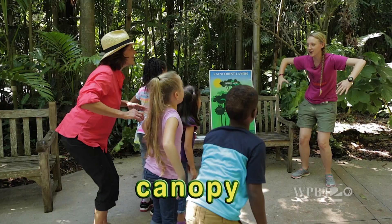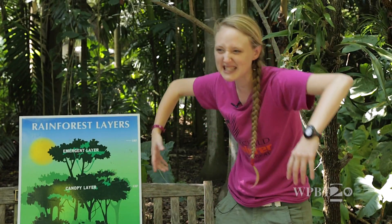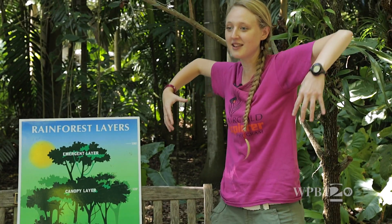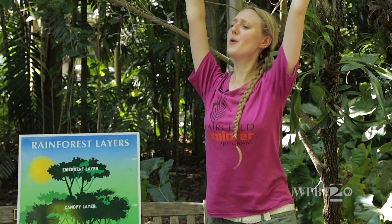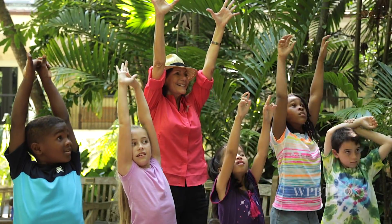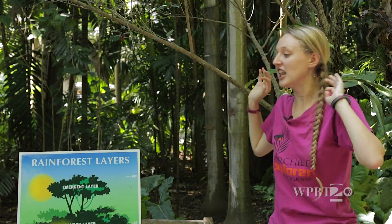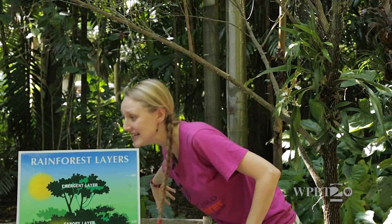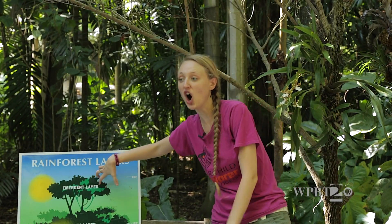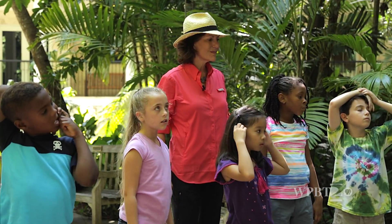Stretch out a little bit into the canopy layer — that's where most of your animals are going to live. That's where you see your monkeys and your birds and all sorts of good stuff, and you're getting a little more sunlight. Then stretch up all the way to the emergent layer — that's the one that sticks way out at the top. Up there there's a lot of rain, a lot of sunshine, and a lot of wind. The only things that really like it up here are the big birds like hawks, because it's very open.